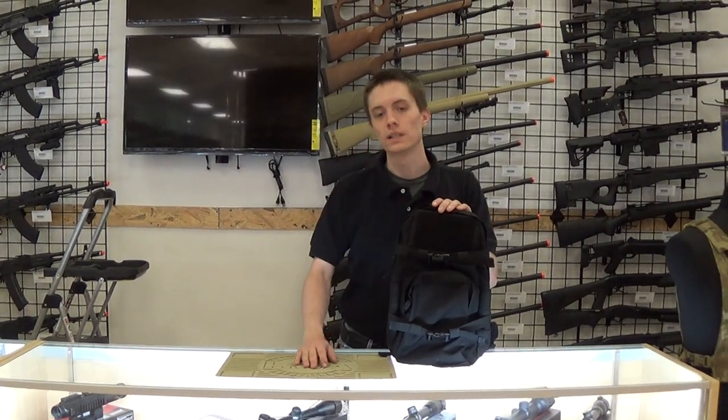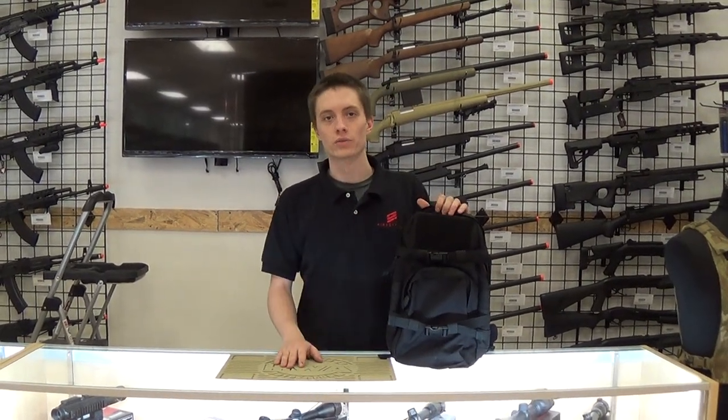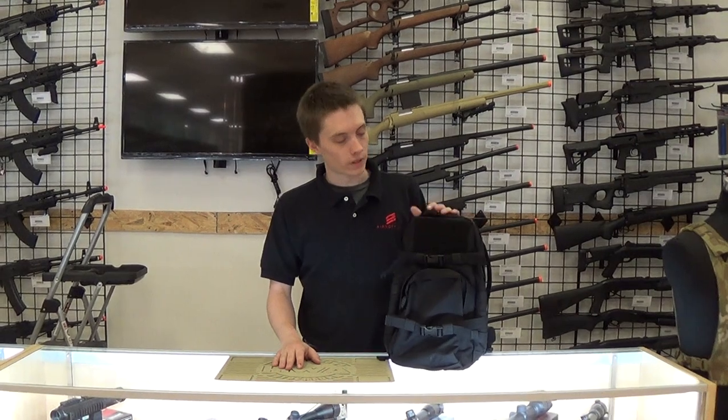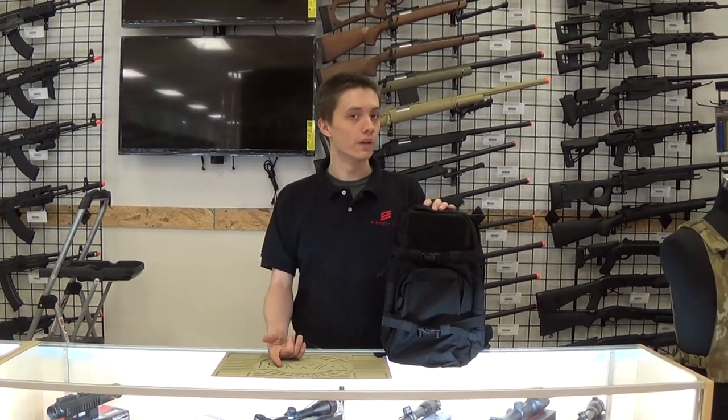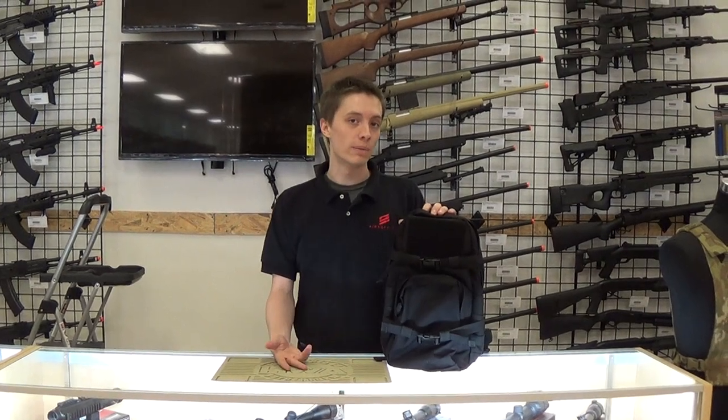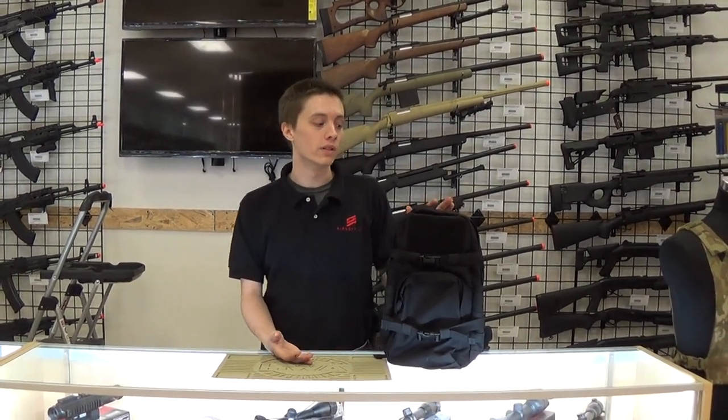What's up guys? I'm Mason with GI Tactical and this is the Pantac MBSS Hydration Carrier. This is a great option for carrying your water and many other supplies because it's made of 1000D Cordura, so it's very durable. It has a lifetime warranty by Pantac and it's also made in the United States.